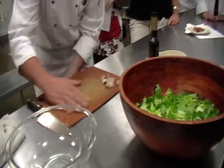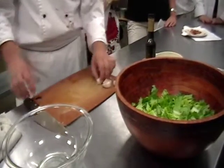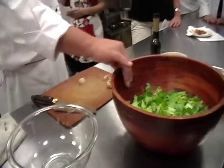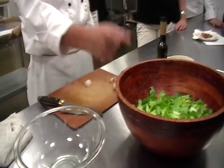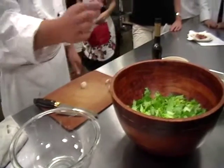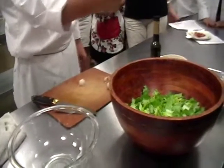I learned how to make Caesar dressing from the maître d' at the Oak Room at The Plaza. Caesar salad table-side in the Oak Room at The Plaza generates like $450,000 a year in revenue just from Caesar salad alone — from romaine lettuce and leaves. That's a lot of money.